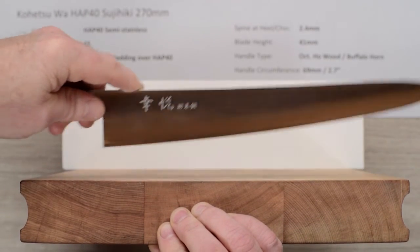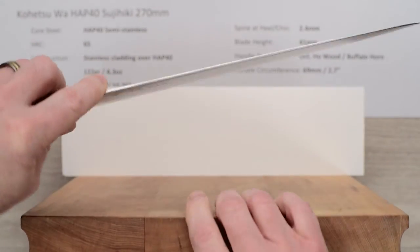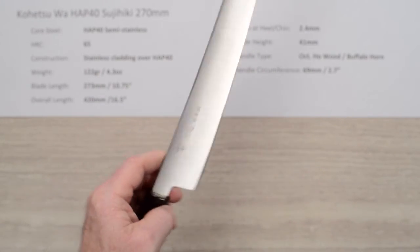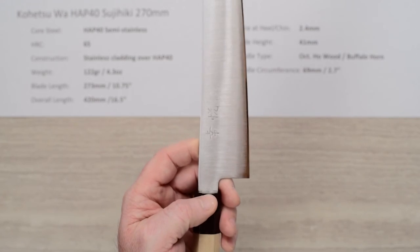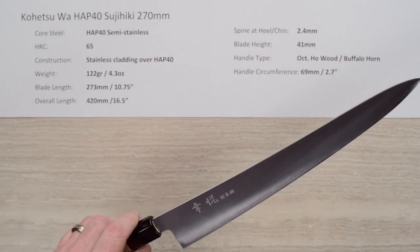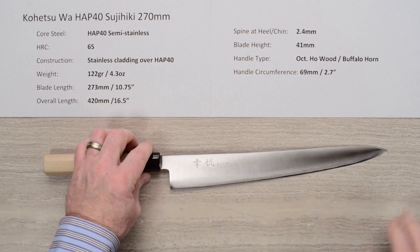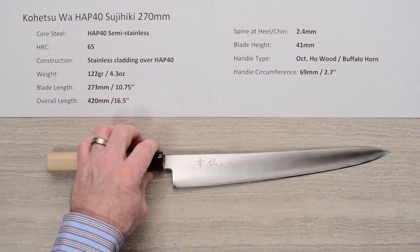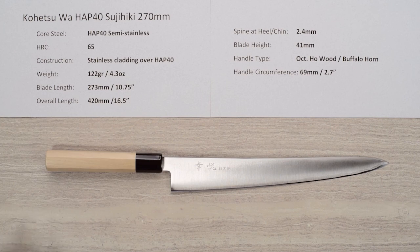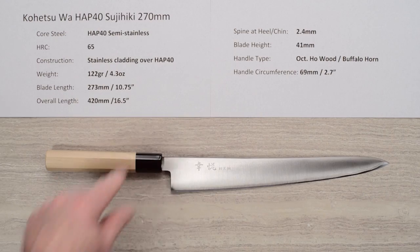This would be your draw cut on here. The spine and choil are nicely finished, so it's pretty comfortable. The out-of-the-box edge is actually quite nice — really ready to rock and roll. These have crazy edge retention. If you've got a lot of slicing to do or want something for a commercial environment, this might be a really good choice. Light, sharp, great edge retention — there you have the Kohetsu Wa Japanese handled HAP40 Sujihiki 270 millimeter knife.